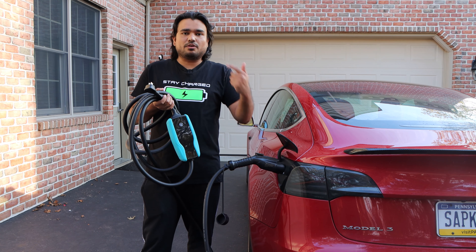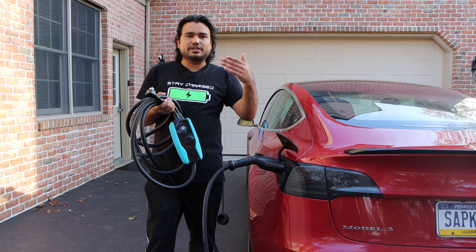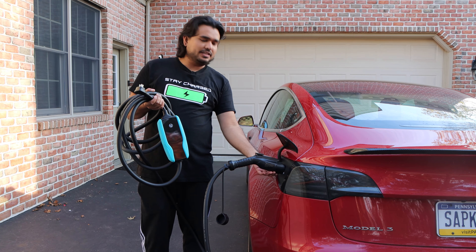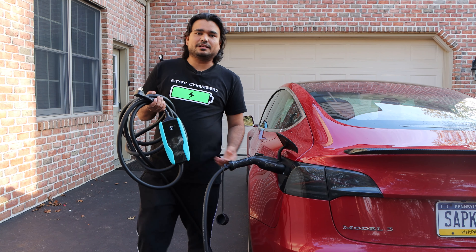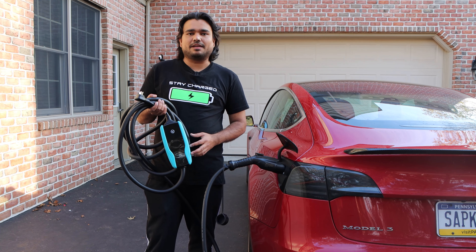And not only that, you're also able to start charging, stop charging, schedule charging, and see the history of how much kilowatt hour your car has been taking. This is a great option for Tesla owners because they can use the J1772 adapter and charge their Tesla, but also mainly for other electric vehicles that take the typical Level 2 charger. And this is just a plug and play for that purpose.